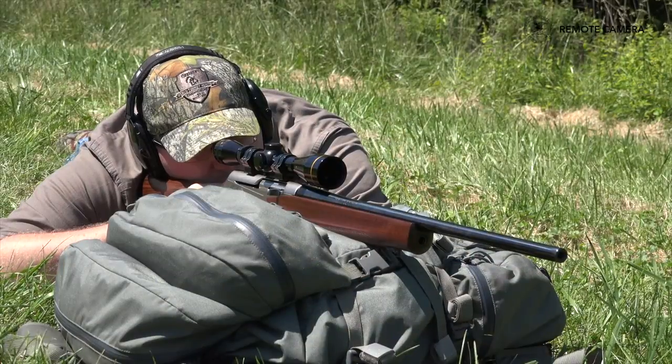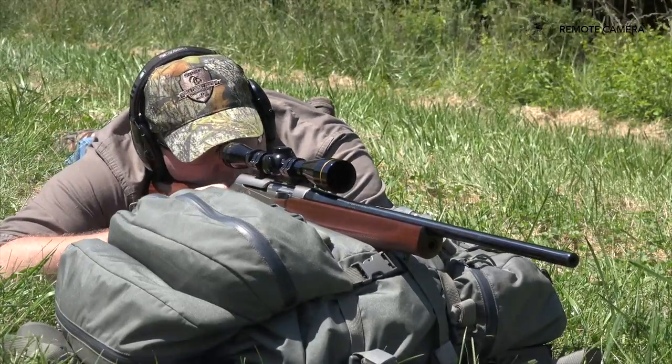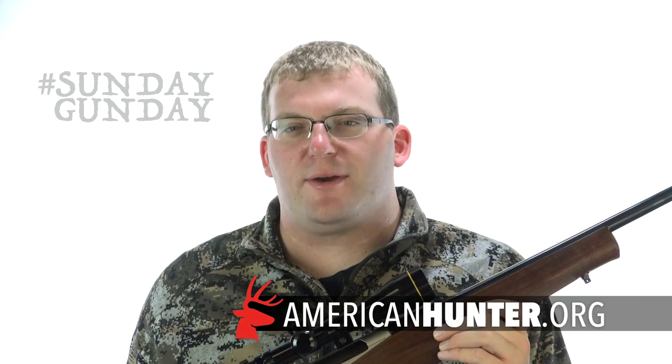The BAR didn't hang around this long just for posterity's sake. It's a straight-shooting, well-manufactured piece of American history. Lose a few rounds with one, and you'll be hard-pressed to put it down. For more information on the BAR Mark III, go to Browning.com. And remember, you can catch up on past episodes of Sunday Gun Day any day of the week by keeping your browser tuned to AmericanHunter.org.